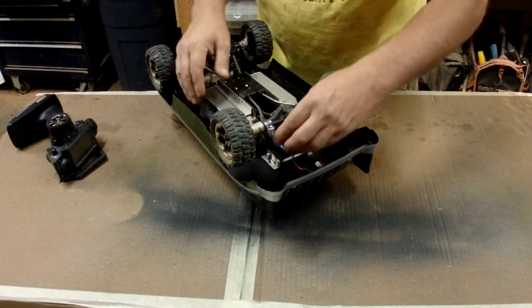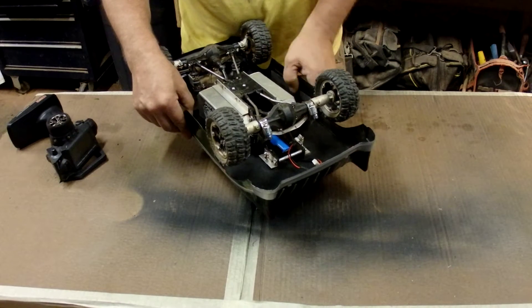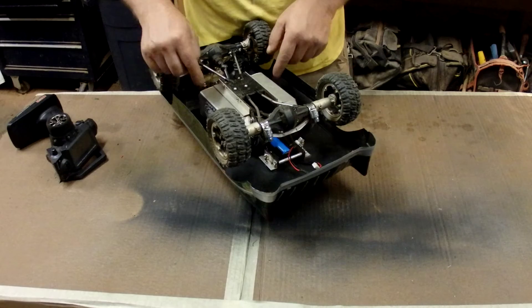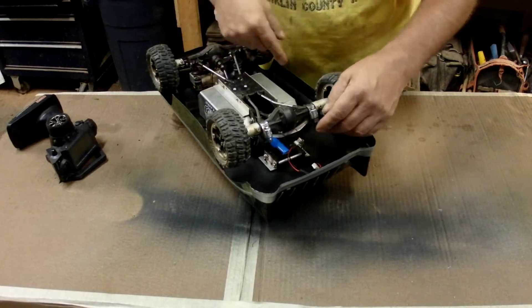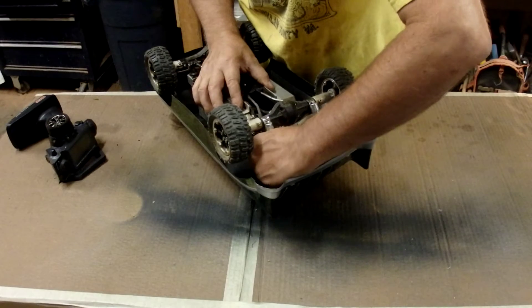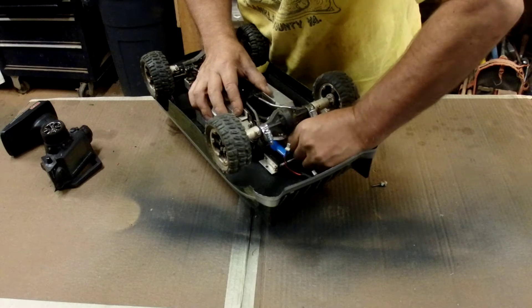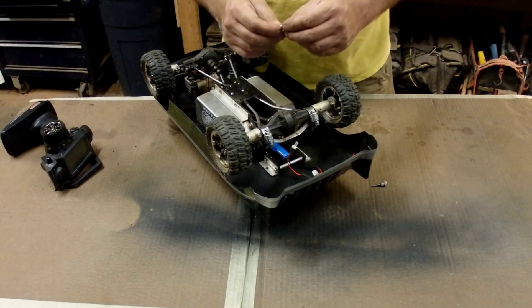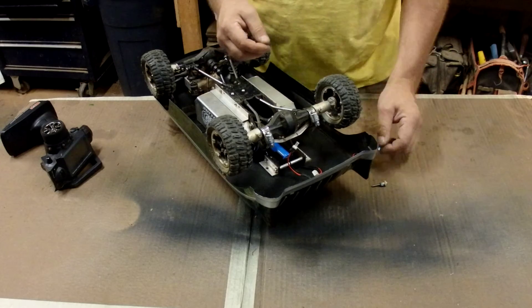I put these extruded vinyl angles on — they were actually C-channels; I cut them into angles. They've been riveted and shoe-gooed to the PVC block-off plate. And then I took a couple of threaded inserts and put them into the PVC so I could use thumb screws. I didn't have any thumb screws, so I made some — I had some thumb nuts, lock nuts, and screws, and I made my own.